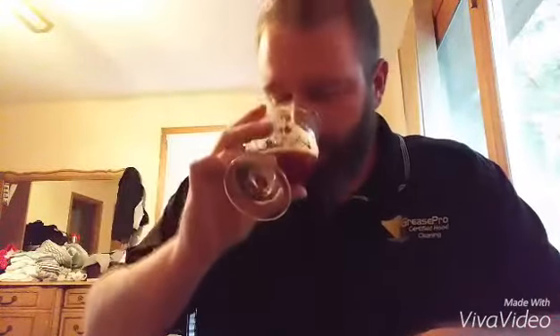Kind of a lingering bitterness there. A lot of spices. Dry beer — not a whole lot there on the mouthfeel. Kind of dry, lower body. Pumpkin beer.